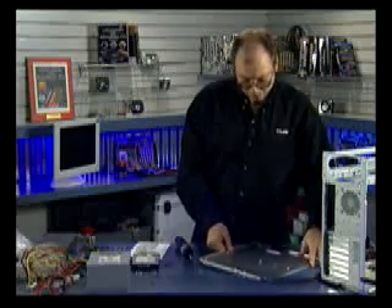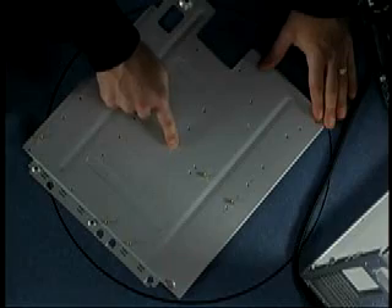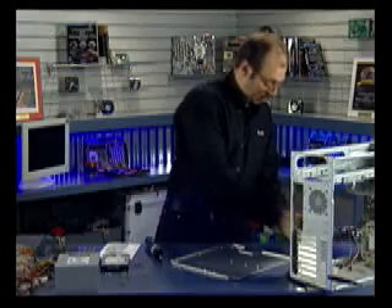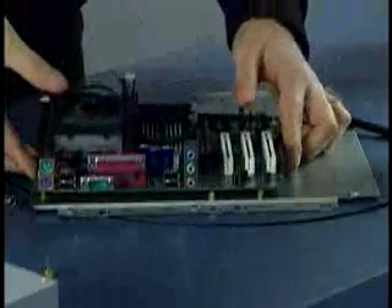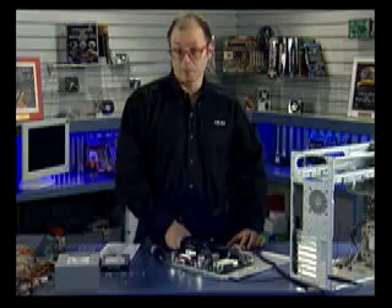You'll notice on the motherboard tray there are various brass standoffs — these are used to support the board. There are various holes for additional standoffs, and I've already inserted the standoffs necessary for this board. We're going to install this Intel 845 motherboard with Pentium 4 processor. It's going to be mounted like so on this tray. I'm just ensuring that all the screw holes line up with the various standoffs, and they do — it looks like there are six screws that are going to need to be inserted.